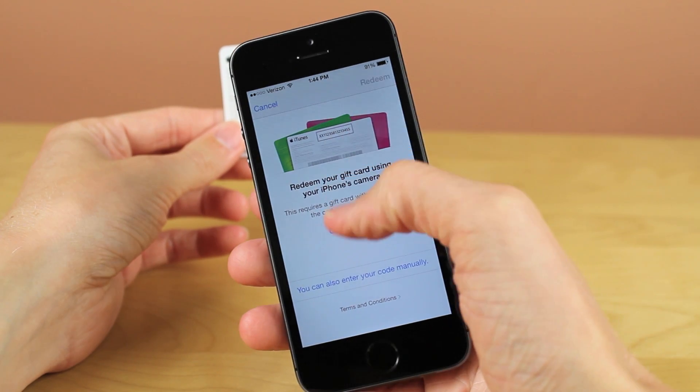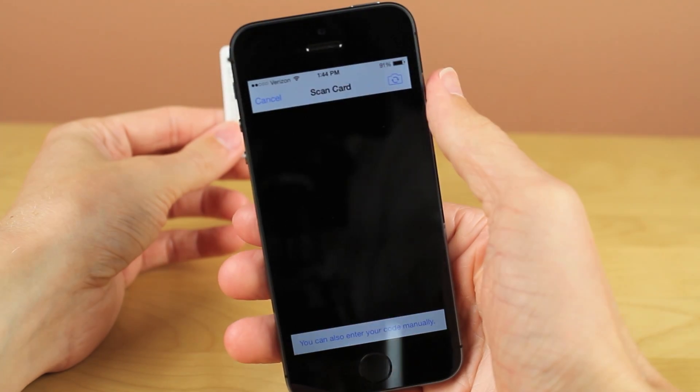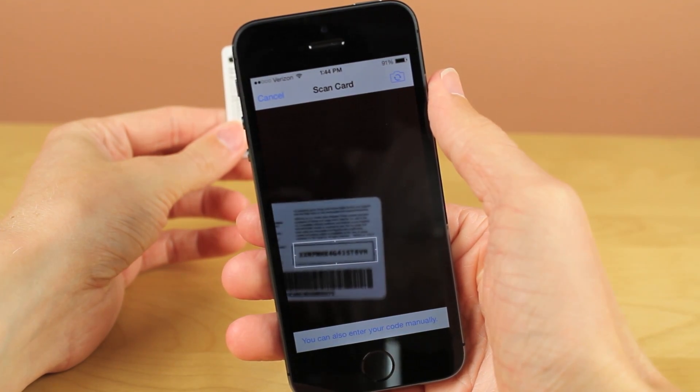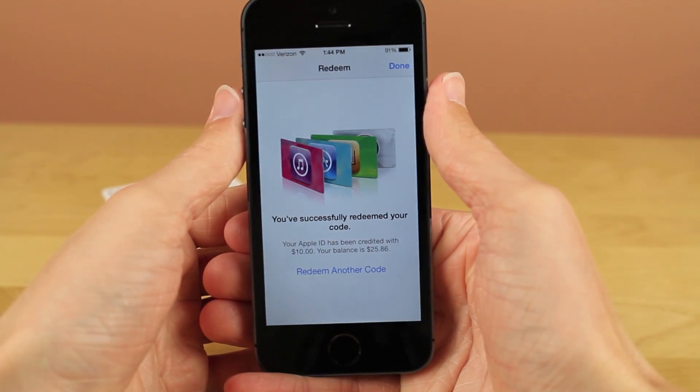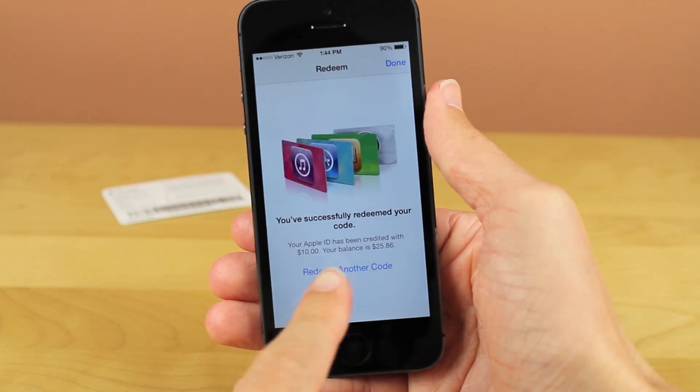So guys, that is how you can redeem iTunes gift cards using the camera on your iPhone, iPod, or iPad. If you are interested in more content, make sure you click that subscribe button. Thanks a lot for watching this video, and I'll see you guys later.